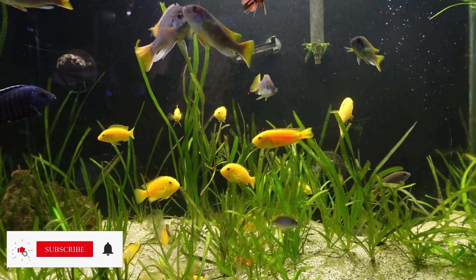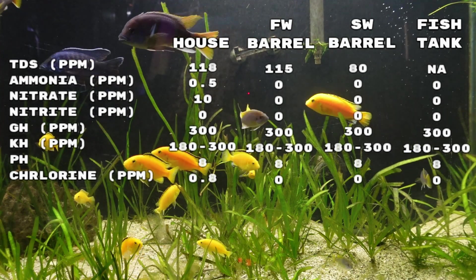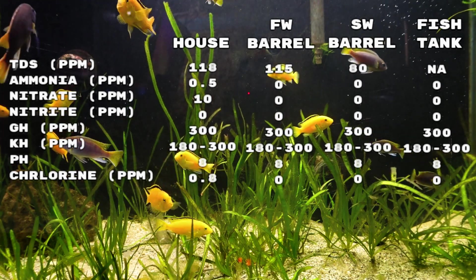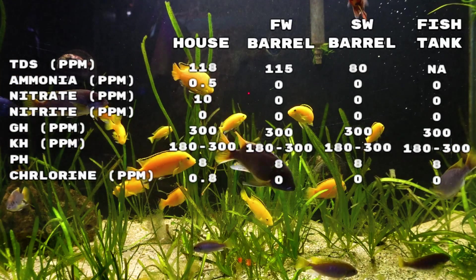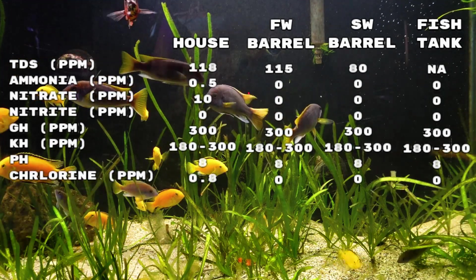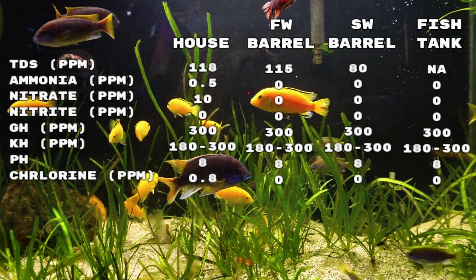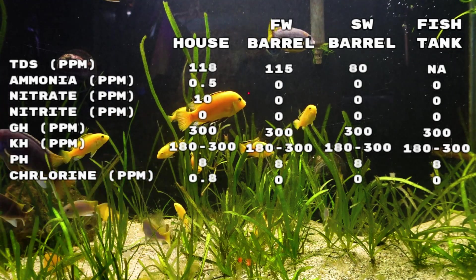Now comes the important part — what did the results tell us? First, I definitely have hard, high pH water with a lot of buffer. While this is something I'd already suspected from talking to members of my local fish club, it was good to have confirmation. It was also good to know that the chlorine in my source water was not off the charts, and that the water system was doing a good job of removing chlorine before it got to the fish. However, there is one area I need to address: the saltwater system. I figured there would be some TDS after it left the DI resin, but I didn't think it would be as high as 80. So I'll definitely be looking into adding an RO membrane in the near future.